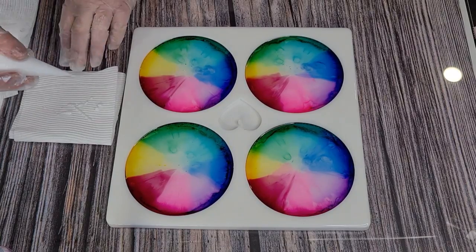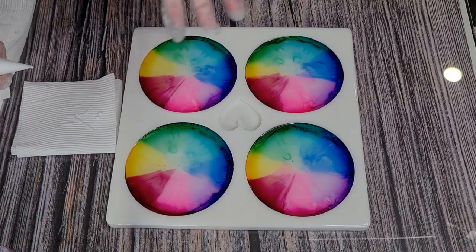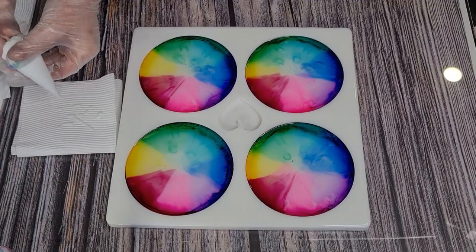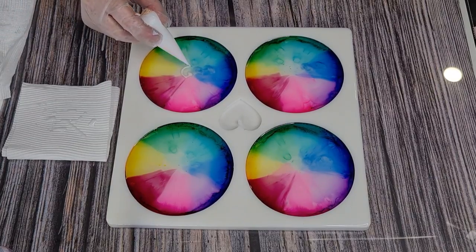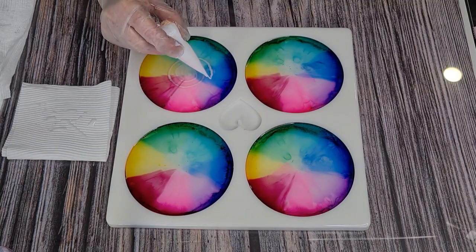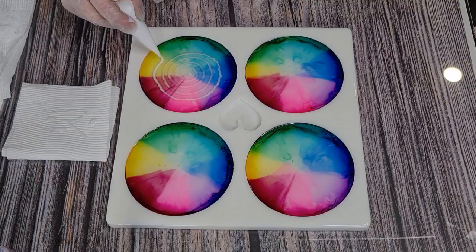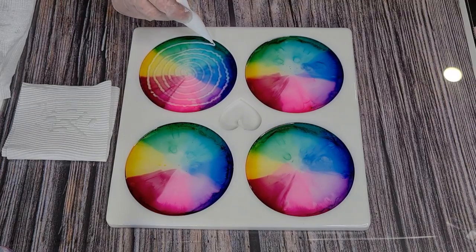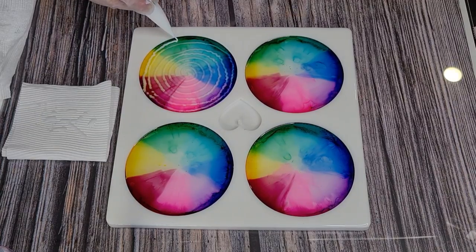I'm going to do circles and pull the stick through last. One last little torch — all those colors are amazing! Here we go. The hole might have to be a little bit bigger — I'm having to squeeze it to get enough resin out and because I'm squeezing it's going jiggly. I'll make the hole a little bit bigger for the next one.